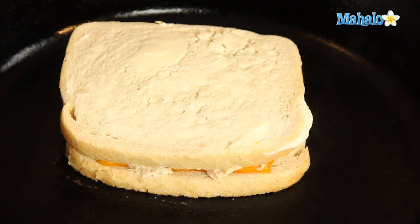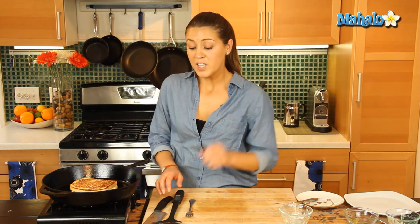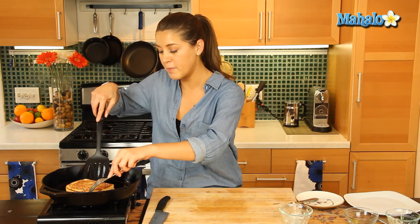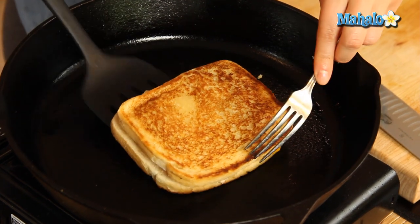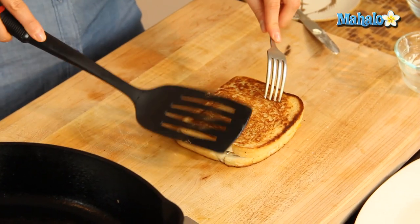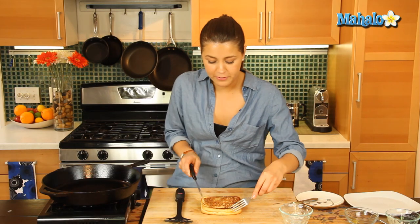Let's get our other slice of bread butter side up and place it down on top of the sandwich. Give it about a minute or so and we'll do a quick flip. We gave our sandwich a quick flip — we've had it on there for about two to three minutes and that's just about done now. Our cheese, our tuna, it's all oozing into each other. Smells and looks fabulous.